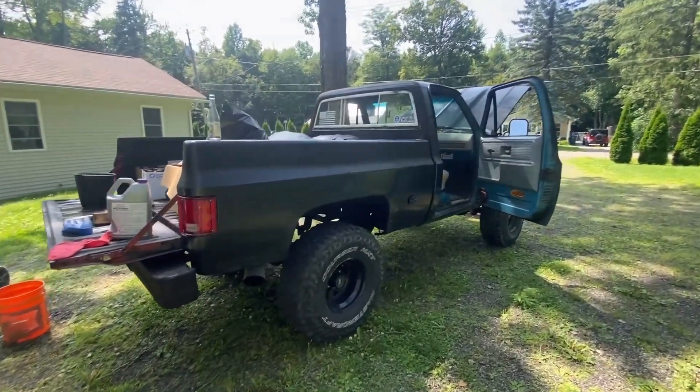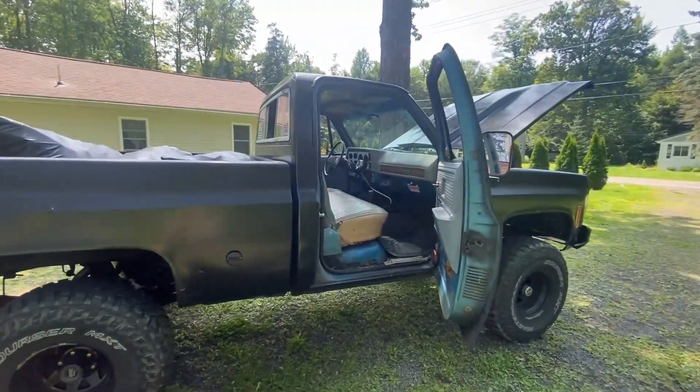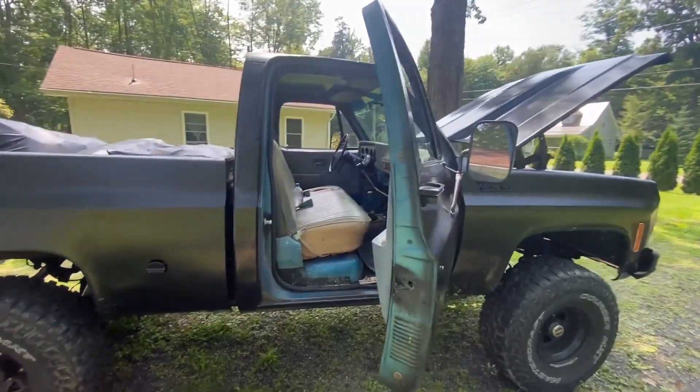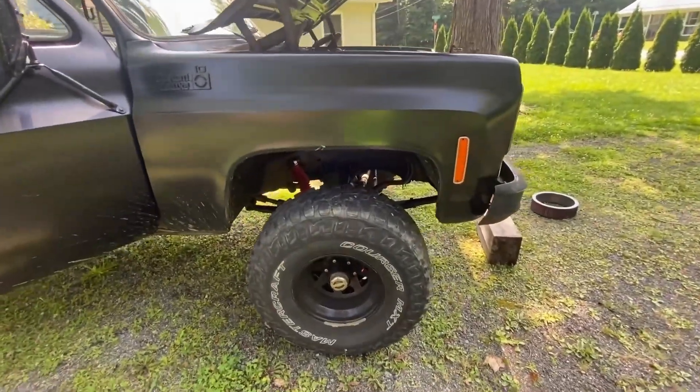So what kind of truck? Let's turn the camera around. There she is — this is a 1977 K10, four speed on the floor, GM 350, lifted. It's a pretty sweet truck as it sits, but like I said it's not precisely what I'd like it to be.